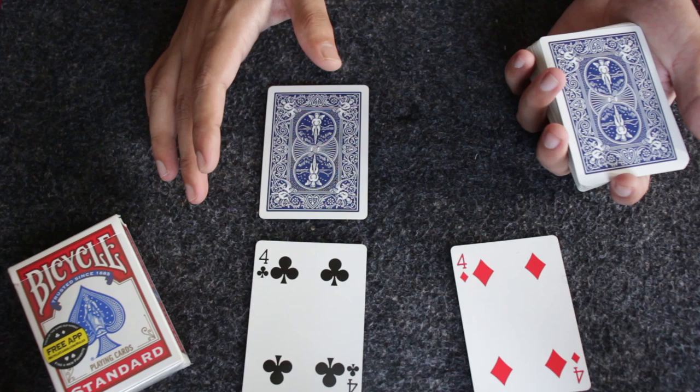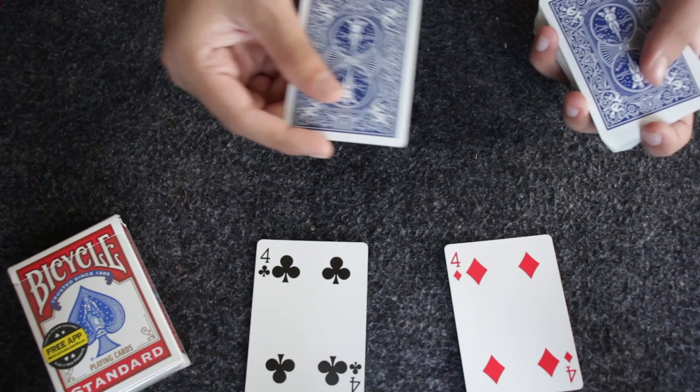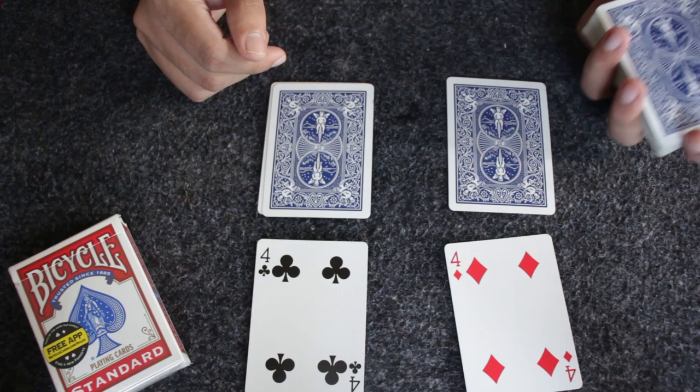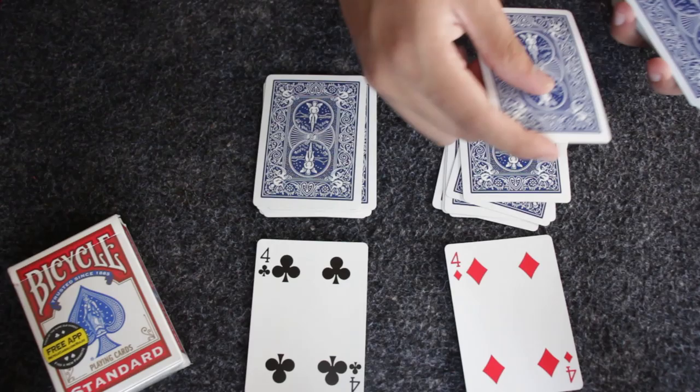Keep dealing using your intuition without looking at the card. Since I don't have a spectator, I'll do the work myself. I think this is a red card — I'll keep it here; I think this is black — I'll keep it here. I just keep dealing and making two piles until all the cards are gone from my hand.